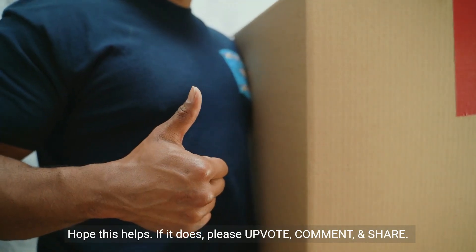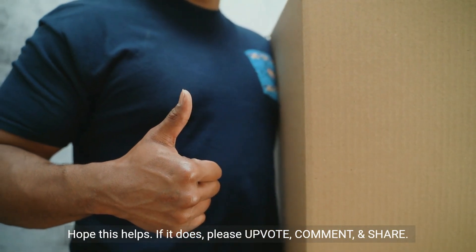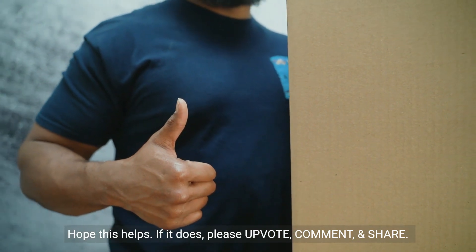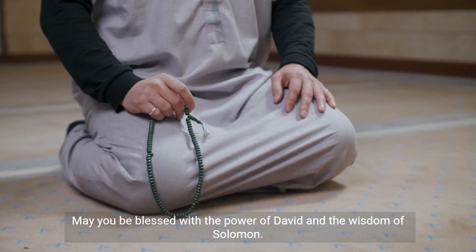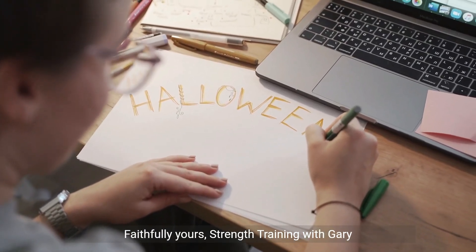Hope this helps. If it does, please upvote, comment, and share. May you be blessed with the power of David and the wisdom of Solomon. Faithfully yours, Strength Training with Gary.